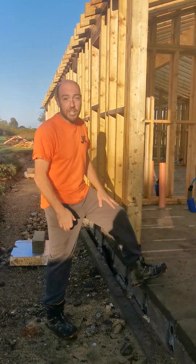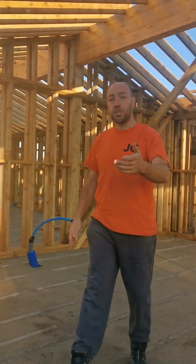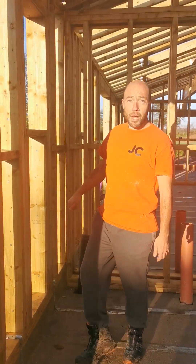We've got a nice timber frame build. We're going to go through some work tips, hopefully they help. Subscribe to the channel, tell me if you like it or if you don't, let me know why.